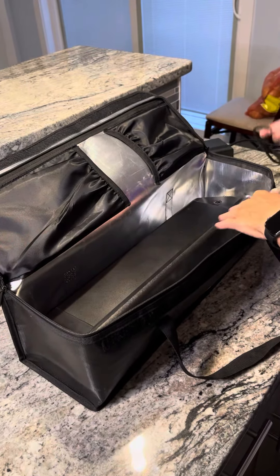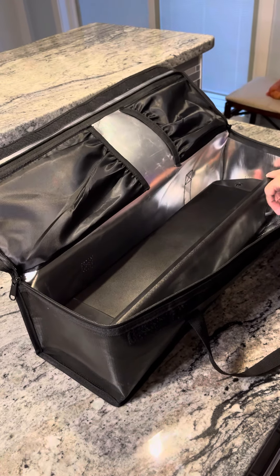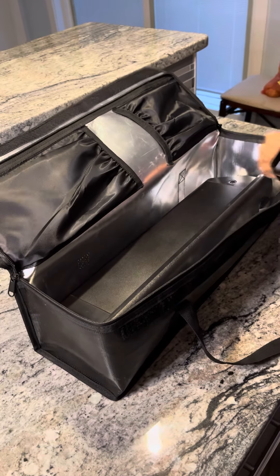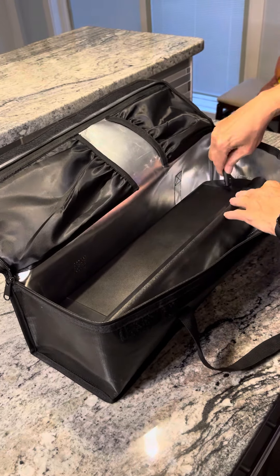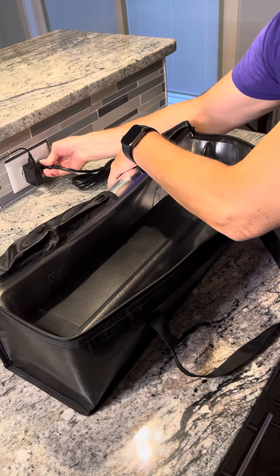I don't know if you need that room for charging it or for the air, I don't know, but it's there. And you got a little spot here to get this cord through here, and you stick it on here — you know how you do — and then you plug her in.